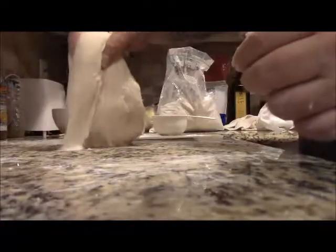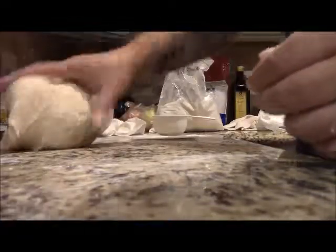You still want it to stick to your bench a little bit, but not to the point where it leaves dough behind. Now it's starting to get tacky — it sticks to the bench but it's not leaving anything behind. That's what you want. Now we're ready for the raisins.